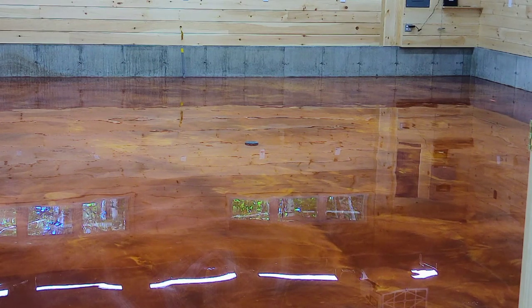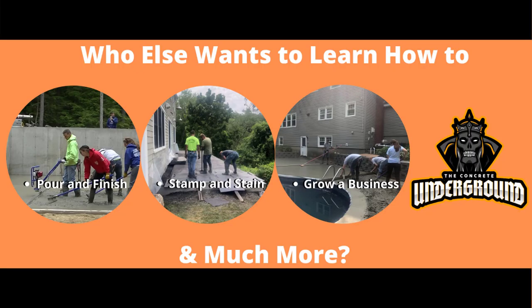A nice metallic epoxy floor — orange gold and brass, guys. If you want to learn how to do this stuff, my training video will be in the Concrete Underground — that'll be next month's training video. You can sign up for that; the link is below. It's a monthly membership subscription and I'll teach you how to do concrete. Thanks for watching, guys. We'll see you on the next video.